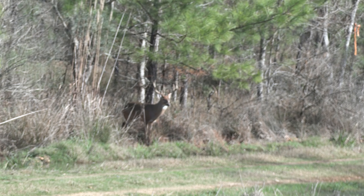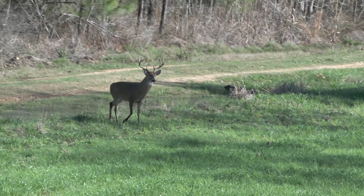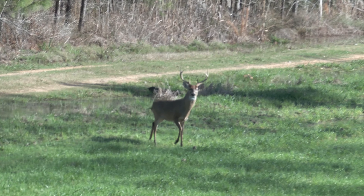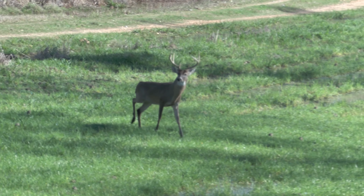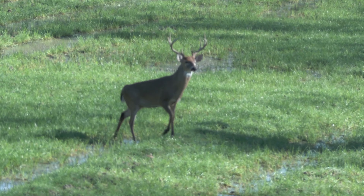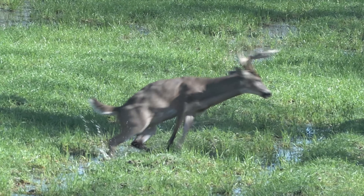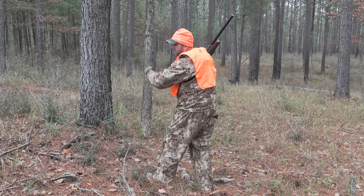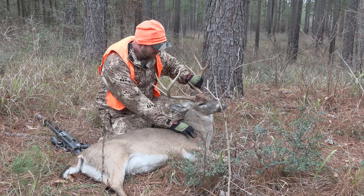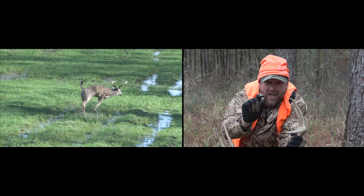We're going to end it with a giant 10-point whitetail with an air rifle. This happens to be a 50-caliber air rifle called the Hammer. Let's go watch JB take down a 10-point. That shot right in front of the shoulder — the deer was quartering towards me. You ever wonder if an air gun can take a buck like this? It can, as long as you're using a big slug like this out of the .50 caliber Umarex Hammer.